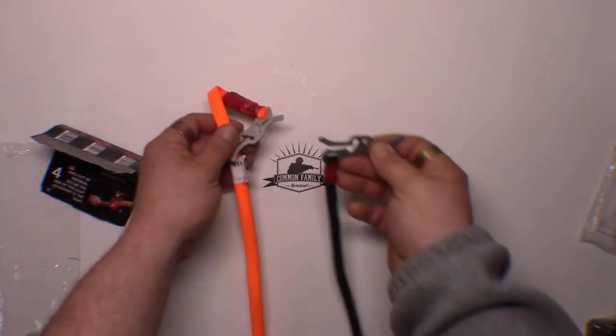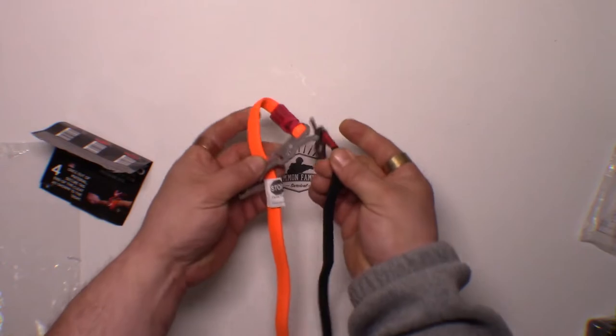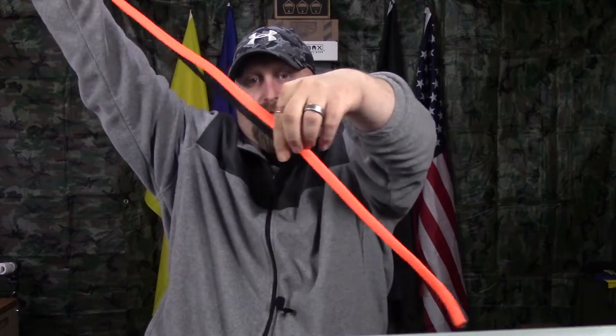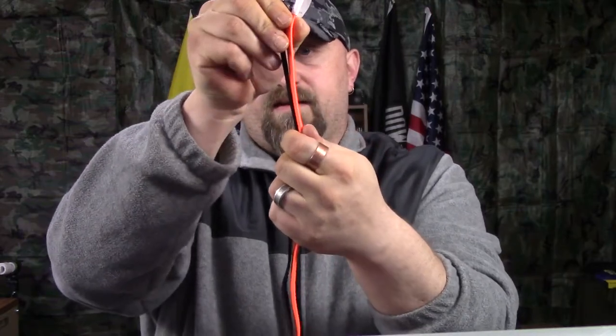There is a major difference in these tourniquets. Here's just to show you the difference in the length - the fake stops there and the real one keeps going. You've got an extra whole other foot on the real one. This is a very sturdy core - you're really going to get some tension on that and really be able to pull on it.